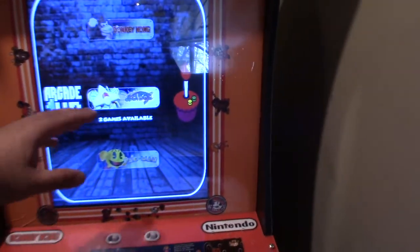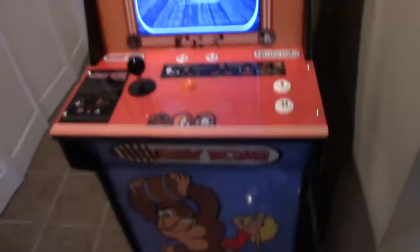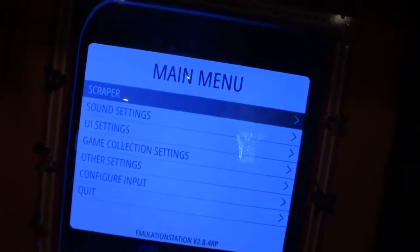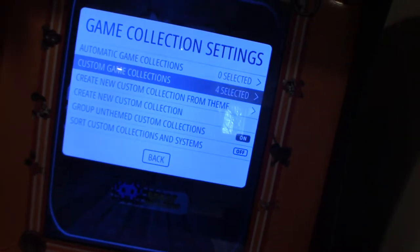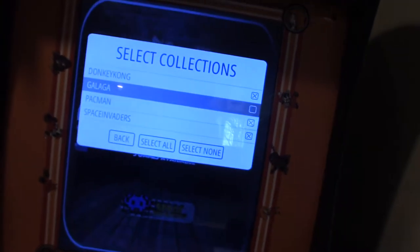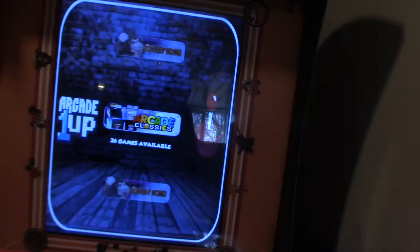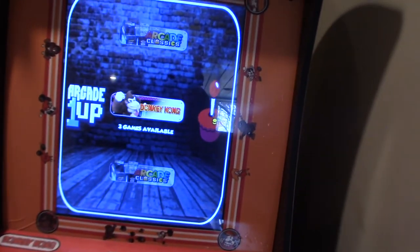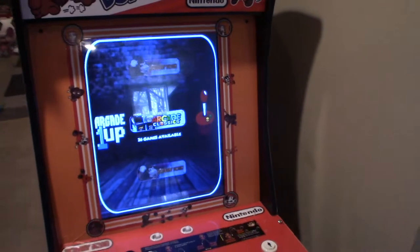If you already have a Galaga or Pac-Man cabinet and don't want certain games in this collection, just plug in your keyboard, press Enter to bring up the menu, go to Game Collections, then Custom Game Collection, and you can remove the ones you don't want. For example, if I'm using it for Galaga and Space Invaders, I can remove Pac-Man and that'll leave just Donkey Kong, then I can access other games through the main list.